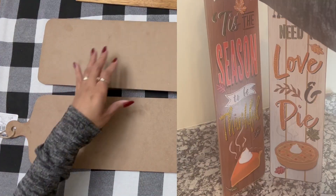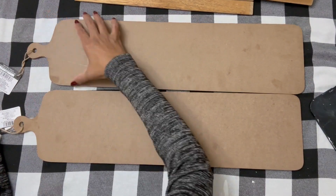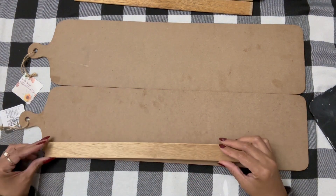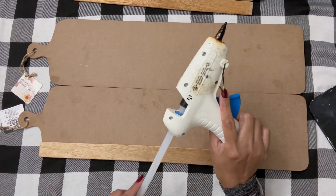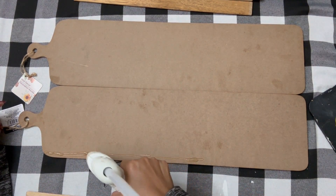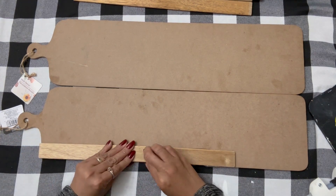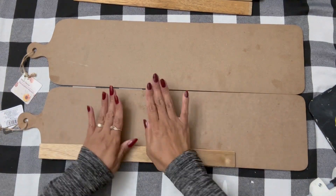We are finally here — creating the charcuterie board on a budget. Miss Nancy, which is my mom, is taking two signs from Dollar Tree and she's going to use these wooden sticks from a closet. You can go to Dollar Tree and get some crafting sticks or paint sticks. Dollar Tree definitely has a lot of wooden options right now. If you want some reinforcement for the back, you can take some wooden sticks and glue them on the back.